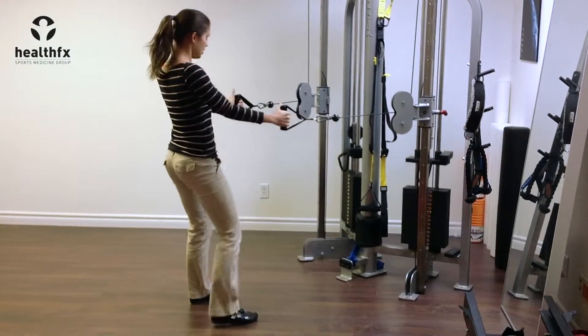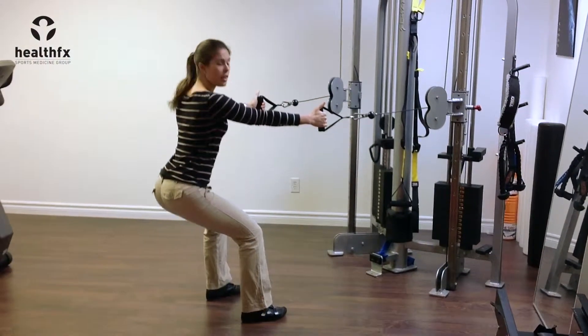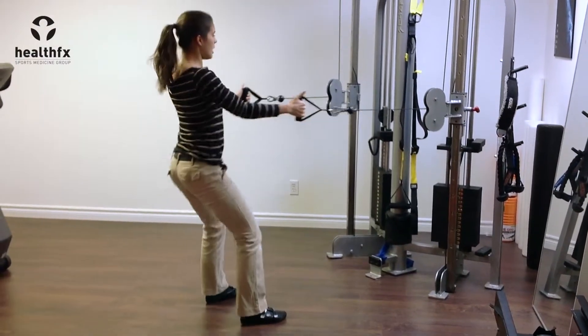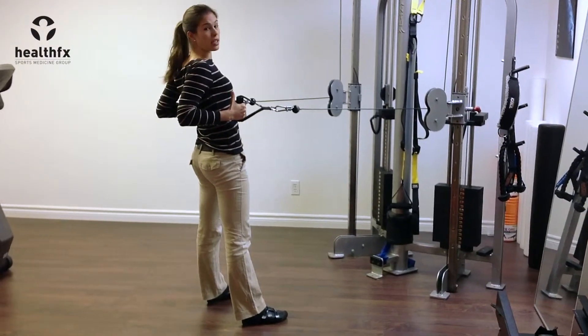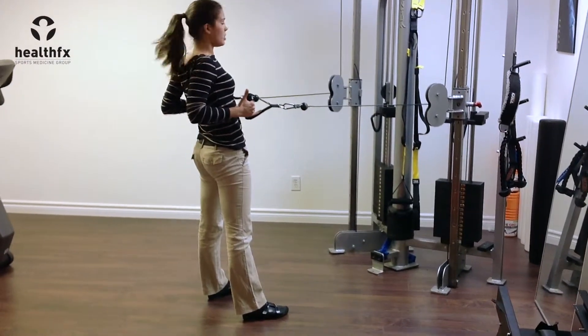One cable in each hand. You're going to start with the squat part — sitting back and getting nice and low as you come into the squat position. As you stand up, row back, squeezing your shoulder blades together, opening up your chest, and also pushing your hips forward to get that hip extension.